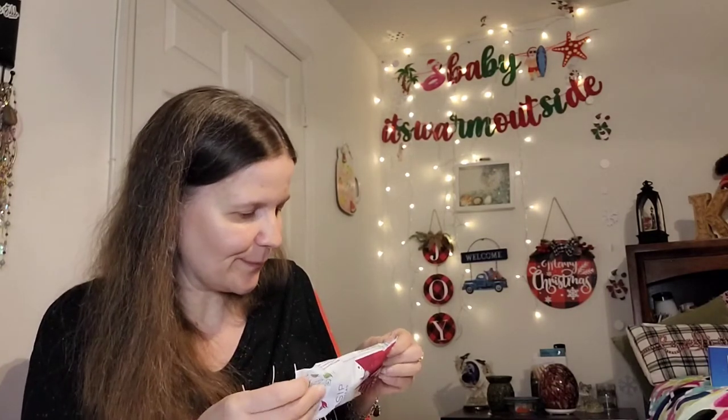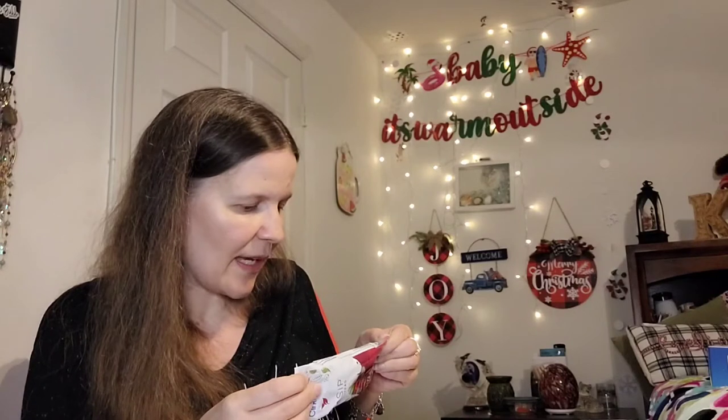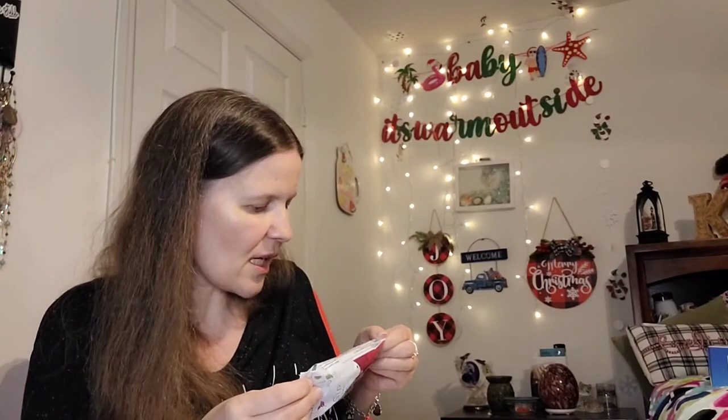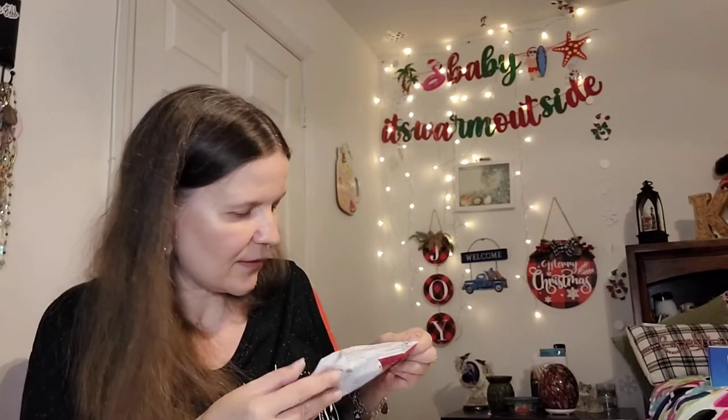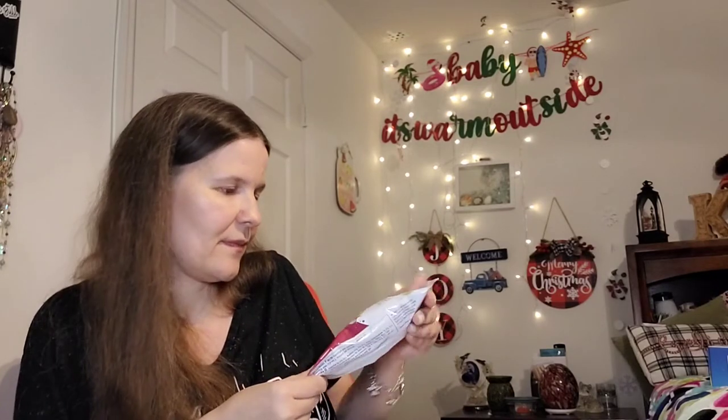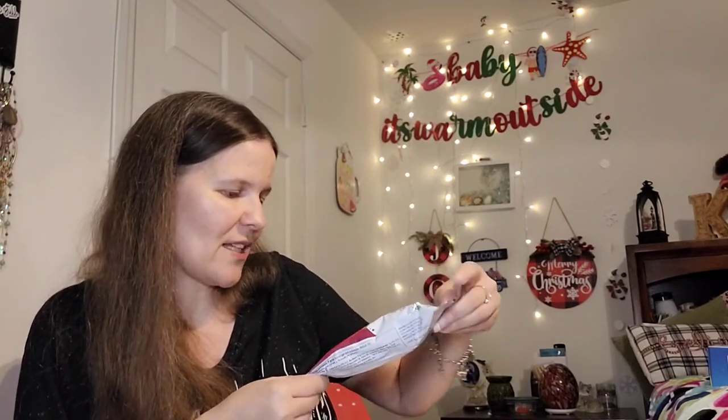Then we have Fit Sip mixed berry. Next is a raspberry tea — it's called Tea Sip premium teas — a caffeinated beverage mix. This is just water, remember, but it does have 20 mg of caffeine and a small amount of carbohydrates. I can't wait to try the raspberry tea — I like that it's caffeinated. I'm pretty sure they have uncaffeinated ones as well, but I prefer caffeine.